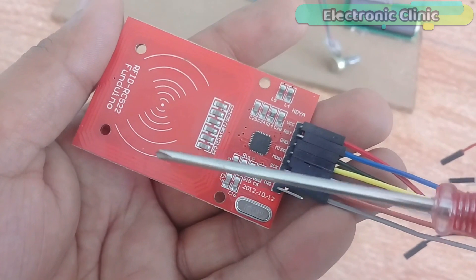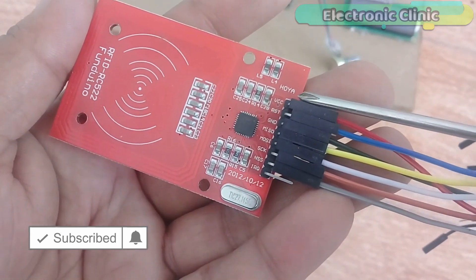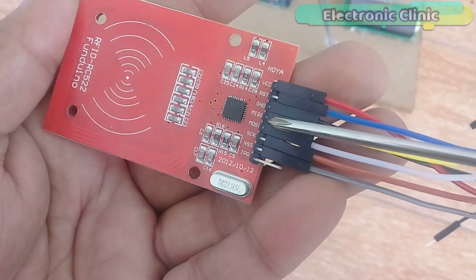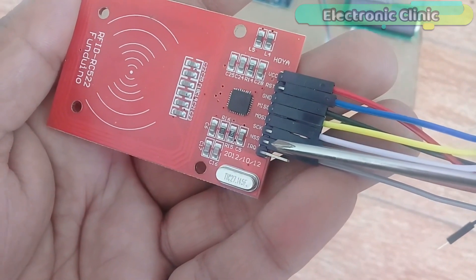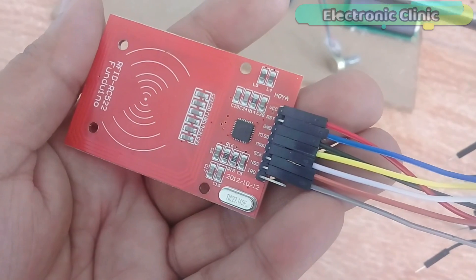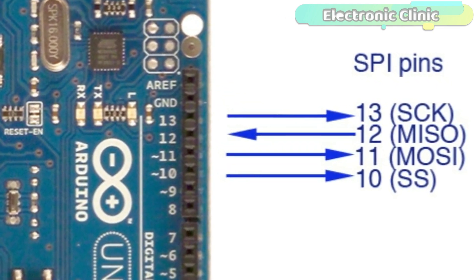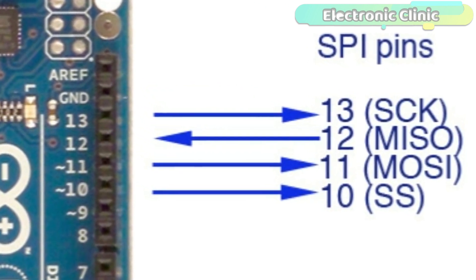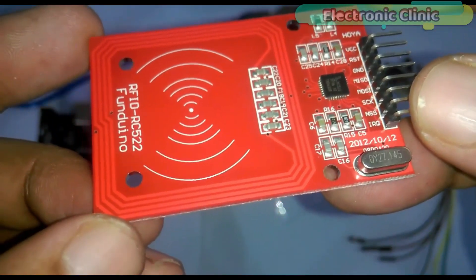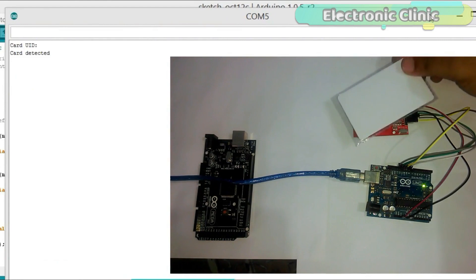This is the MFRC522 RFID module — all pins are clearly labeled. Pin 1 is VCC, connected to 3.3V of the Arduino. Pin 2 is RST (reset). Pin 3 is ground. The MISO, MOSI, SCK, and NSS pins are the four SPI pins connected to Arduino's SPI bus: pin 13 is SCK, pin 12 is MISO, pin 11 is MOSI, and pin 10 is SS. I have a detailed getting-started tutorial on how to use the MFRC522 RFID module and how to find RFID card identity numbers — I highly recommend you watch that tutorial first before resuming here.